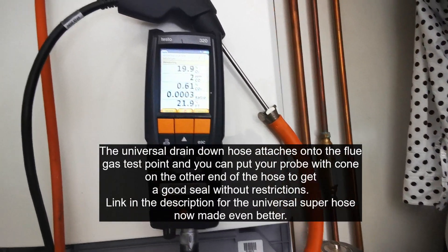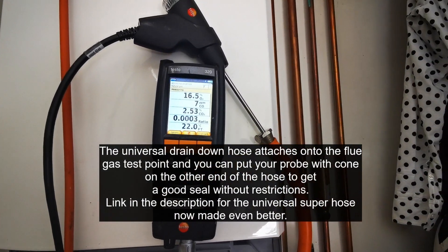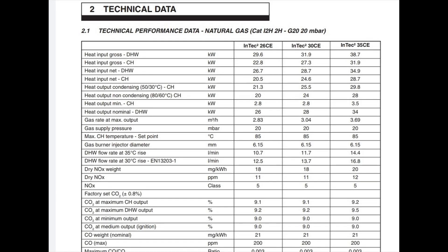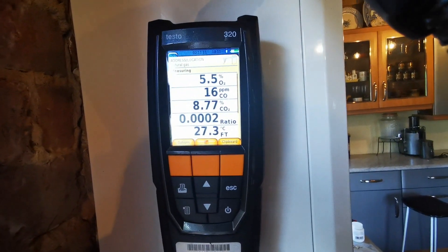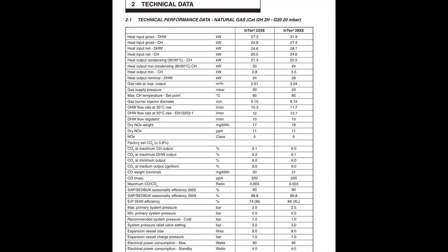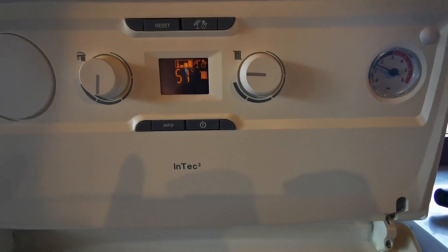Then put your hot boiler into high fire and low fire and check the CO2 readings in comparison with the manual — every output is different. Check that first couple of pages in the manual and it will tell you what you should be getting. CO2 readings should be below 200. If you don't know how to put this boiler into high fire or low fire, I'll put a link above for the video on that.